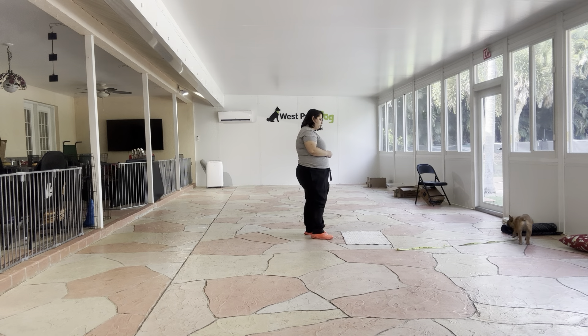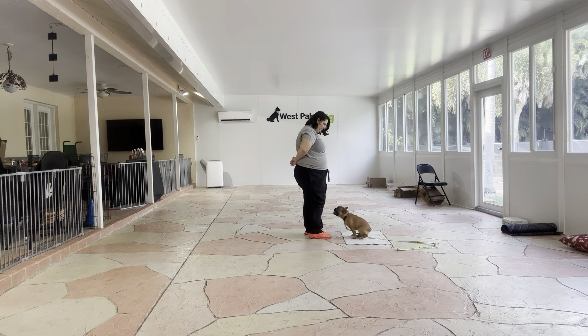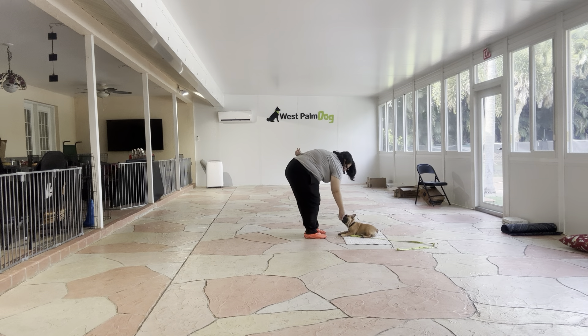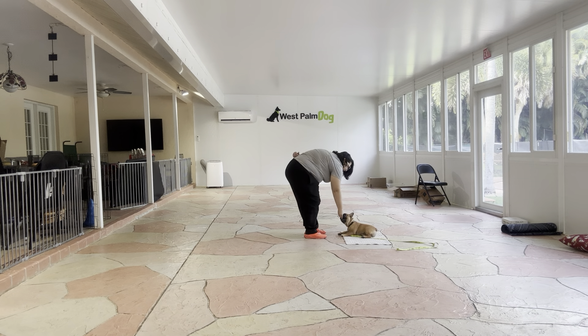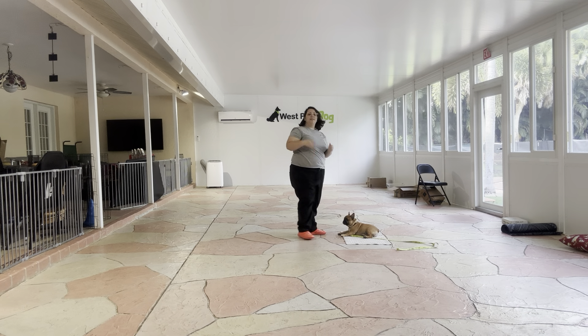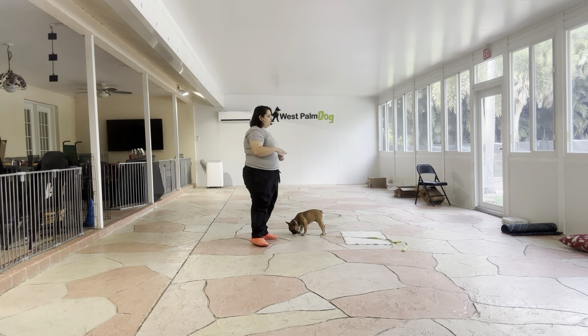Lunchbox! Go to bed. Yes! I love that focus, really nice. Tap on the head. That was an excellent job on Lunchbox. As you can see, he did a great job going down on the mat — really nice start to the command.